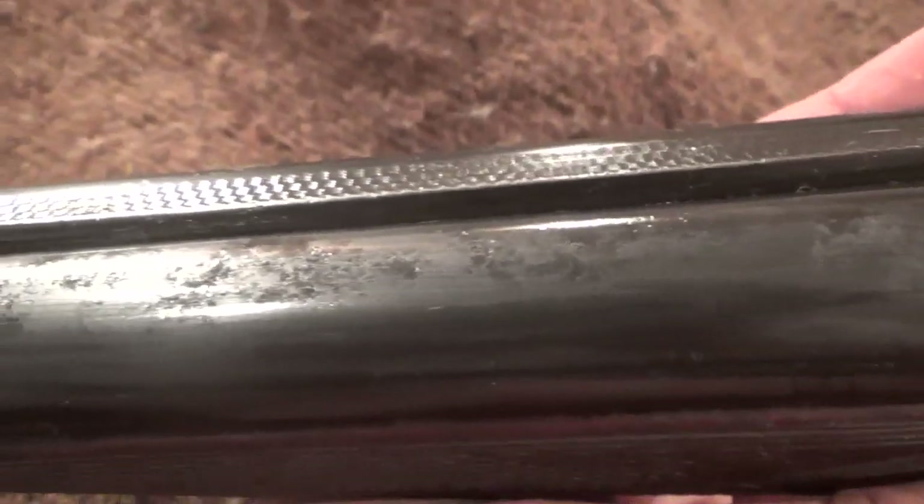The barrels are still solid — they still ring like a bell, there's no separation. That will clean up a little bit better with Never Dull, which I need to resupply on — I thought I had some but I didn't. That'll smooth out a little bit more, and you can see some of the smaller details there now.